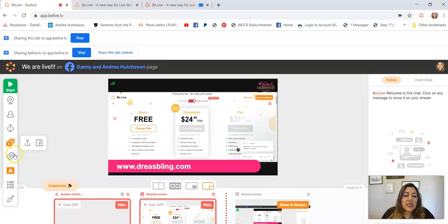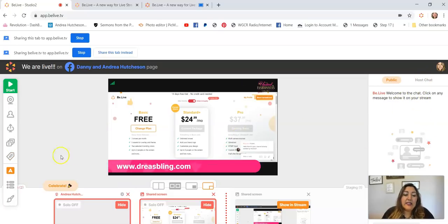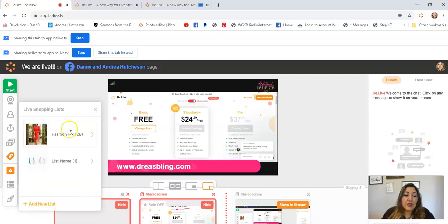I love the Live Shopping List feature. To get it, you message them in the Host Chat and ask them to add the live shopping list. To create a new list, just click on Add New List and then start adding pictures of the items you want to show. I already have one made.